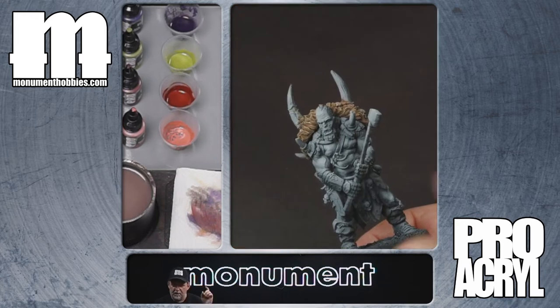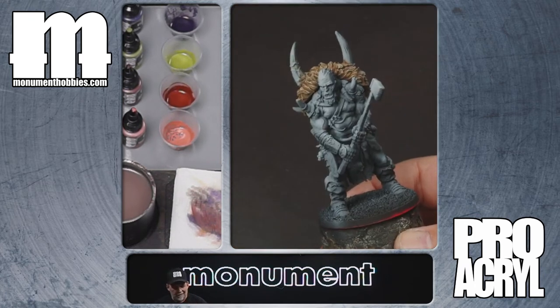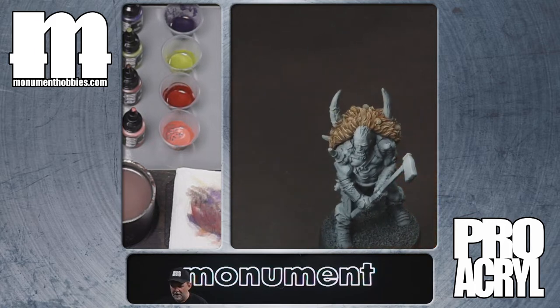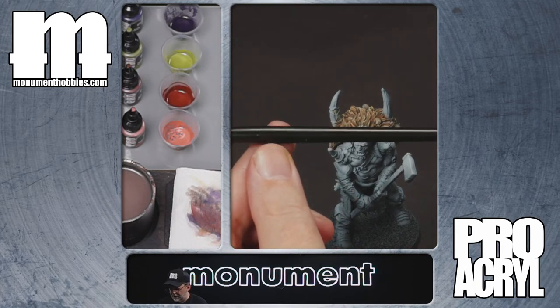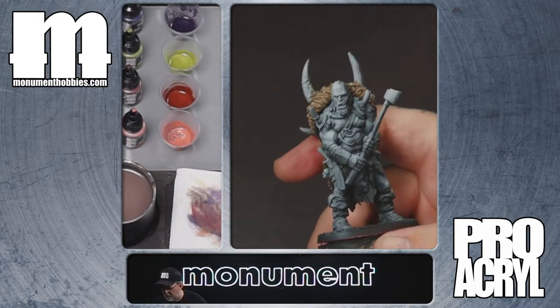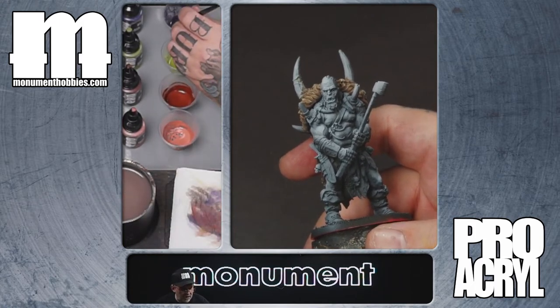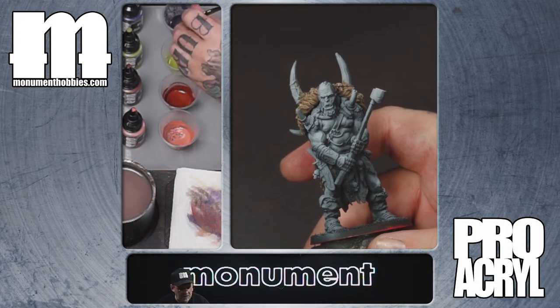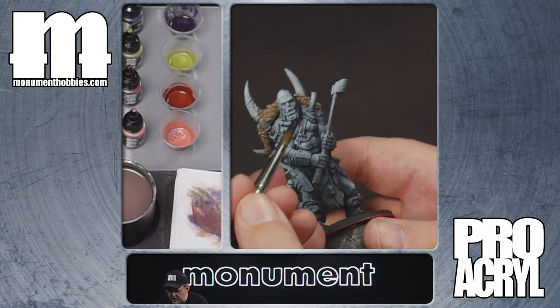We're going to work in these four colors and apply them in order from top to bottom. I'm putting my eyes on and grabbing a number six brush — our Pro Synthetic number six. We're going to get it damp and go into our purple wash. Because it's a wash, we want a lot of paint on the brush as we come over to the model.